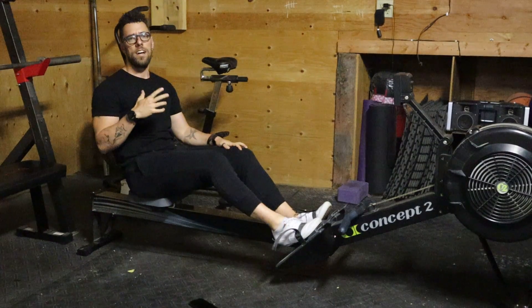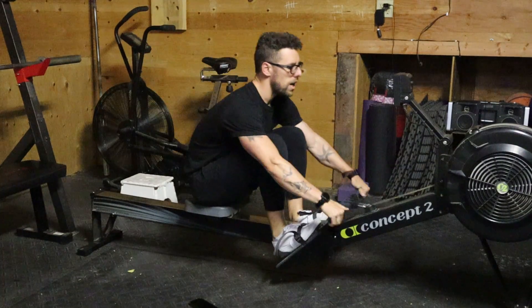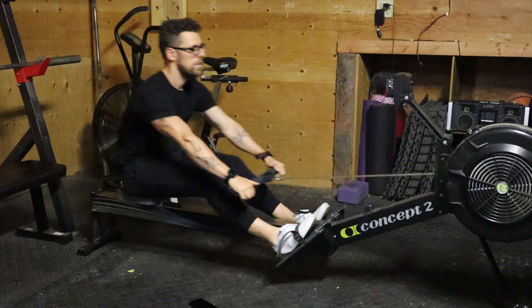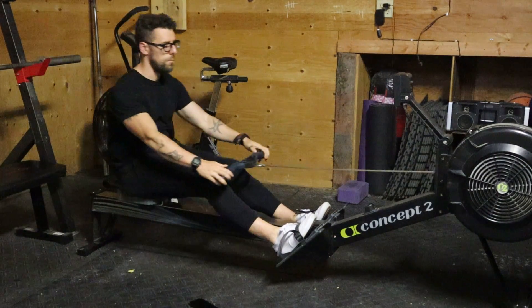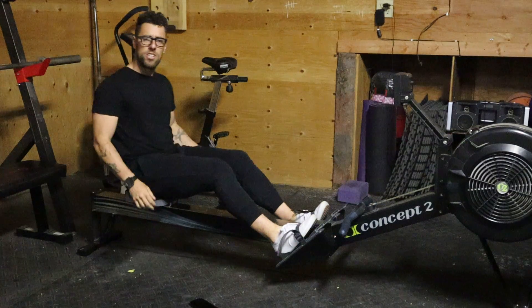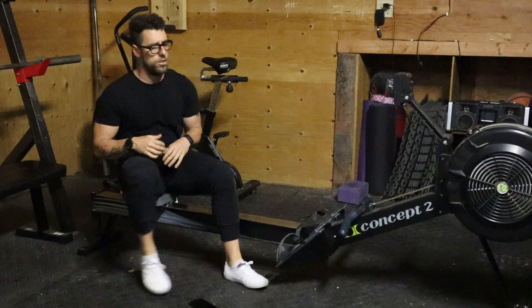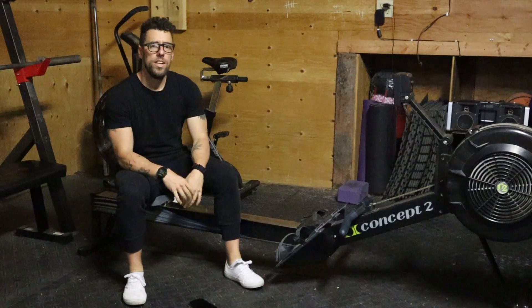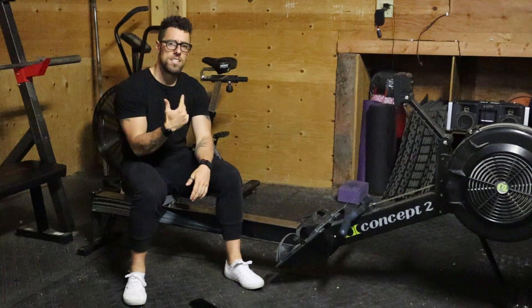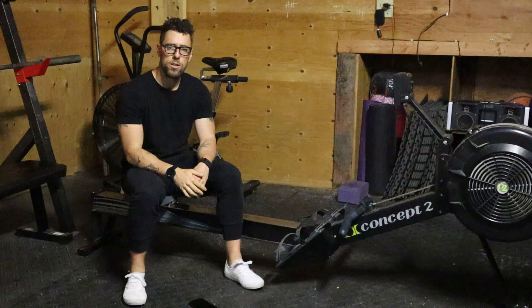That straight chain line guarantees you're not losing any power. A lot of people start doing a circular motion — that might feel good on the body, but it's actually very counterproductive. You're wasting energy and not using the machine to your advantage. When you do this, remember: the arms go fast, the torso goes very slow, and the legs go super, super slow.